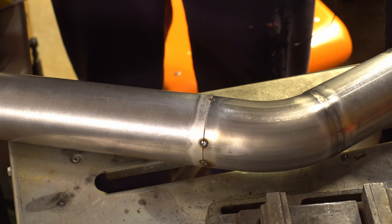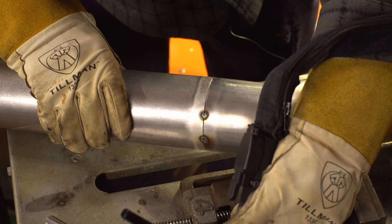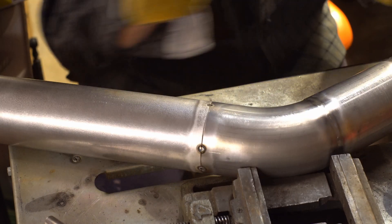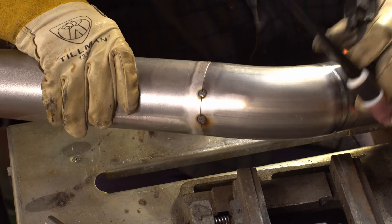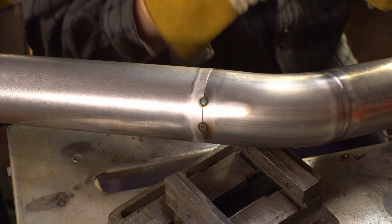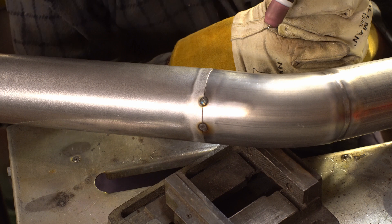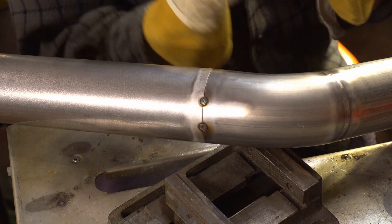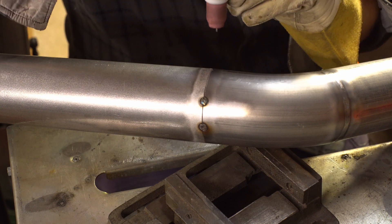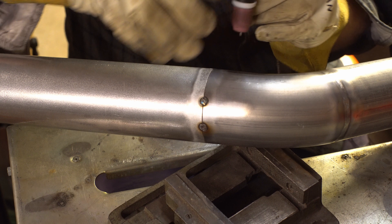Now we've got our tacks — it's the easiest thing ever. Torch angle is kind of important here. Just find something to put the pipe up on; in this case the vise should work. What I found is if you start on a tack where it's already bridged together, you can literally just zip it together. You'll get to a point as you go around where the torch angle gets tough. What I do then is back up as I ease off the pedal, because if you just lift off the pedal you'll end up with a crater.